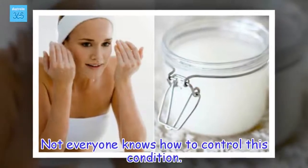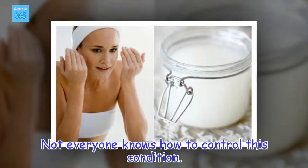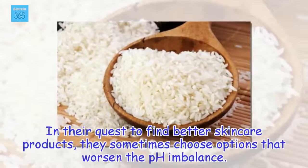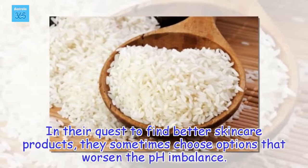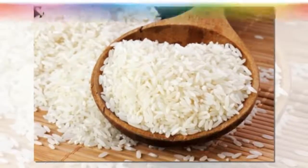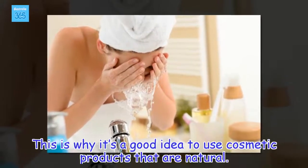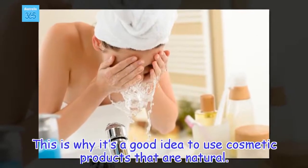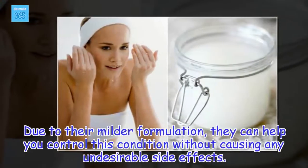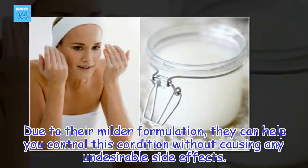Not everyone knows how to control this condition. In their quest to find better skin care products, they sometimes choose options that worsen the pH imbalance. This is why it's a good idea to use cosmetic products that are natural. Due to their milder formulation, they can help you control this condition without causing any undesirable side effects.